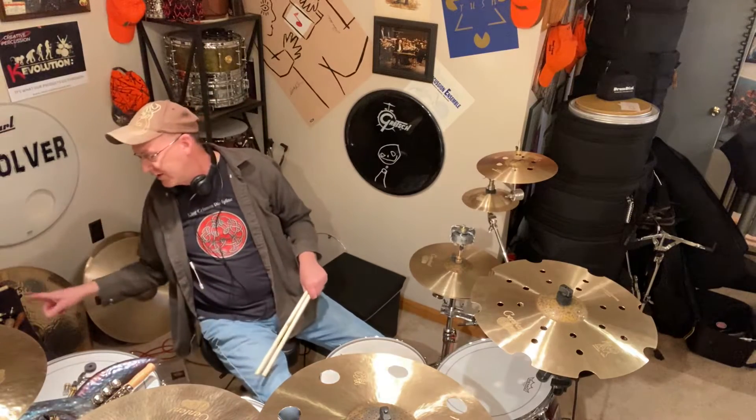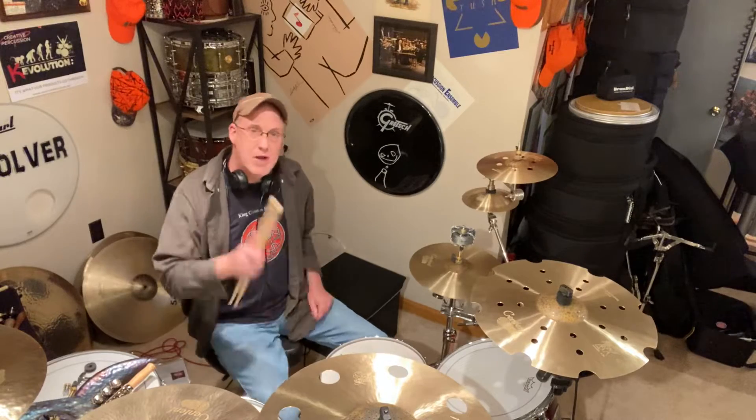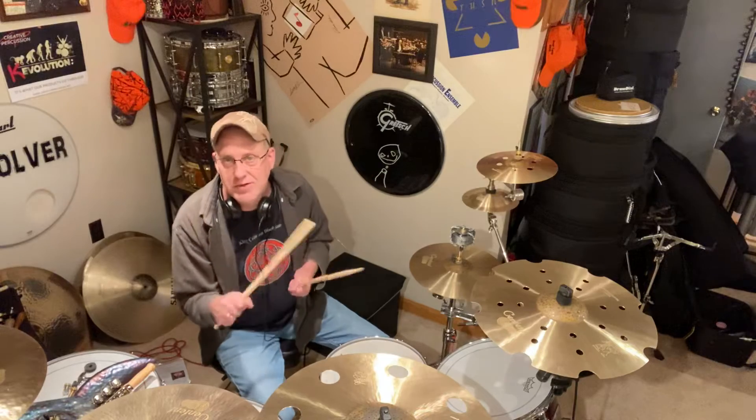So there you have it, that's one of my toys. I'm only going to show you one right now. I got some others — I actually got one that's a prototype that I love. I'm going to do that one tomorrow.